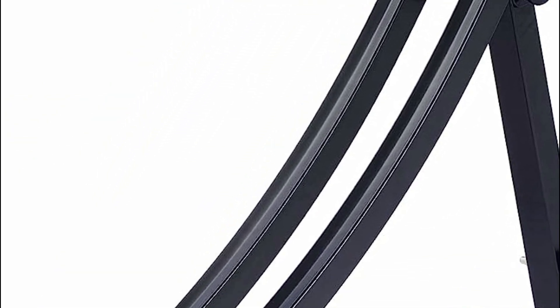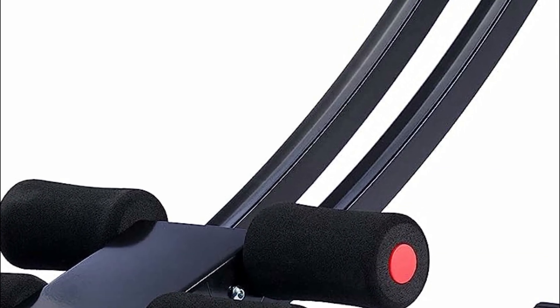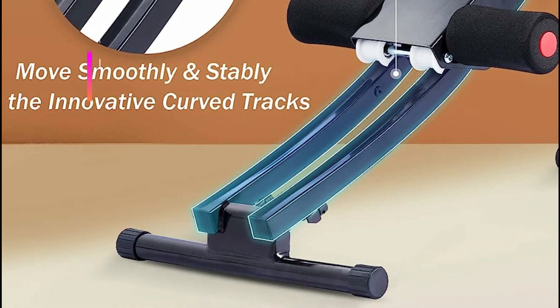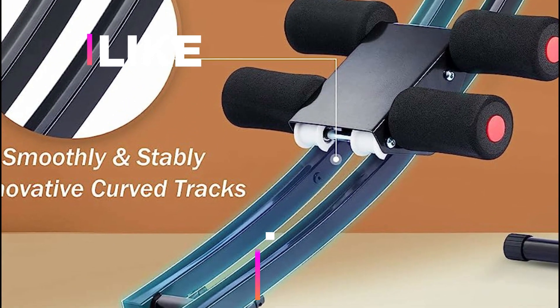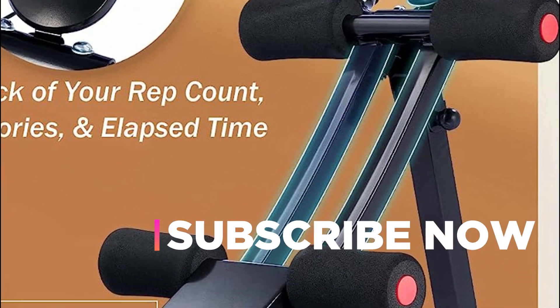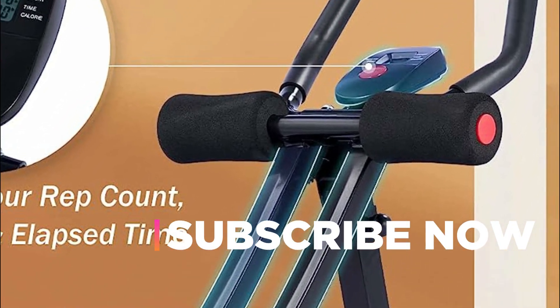Hope you found this video helpful in finding the best AB machines. If you found this helpful, please give a like, comment your opinion, and tell us which one is perfect for you. Subscribe to our channel to get the latest updates on different product reviews.